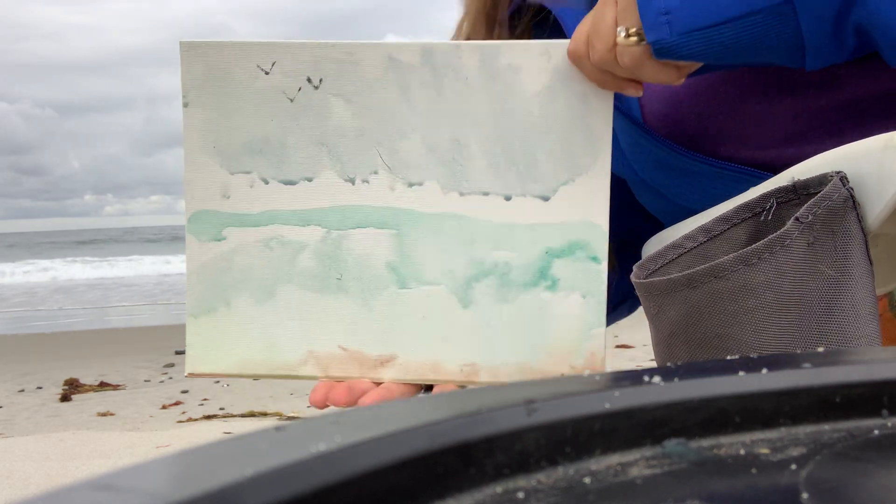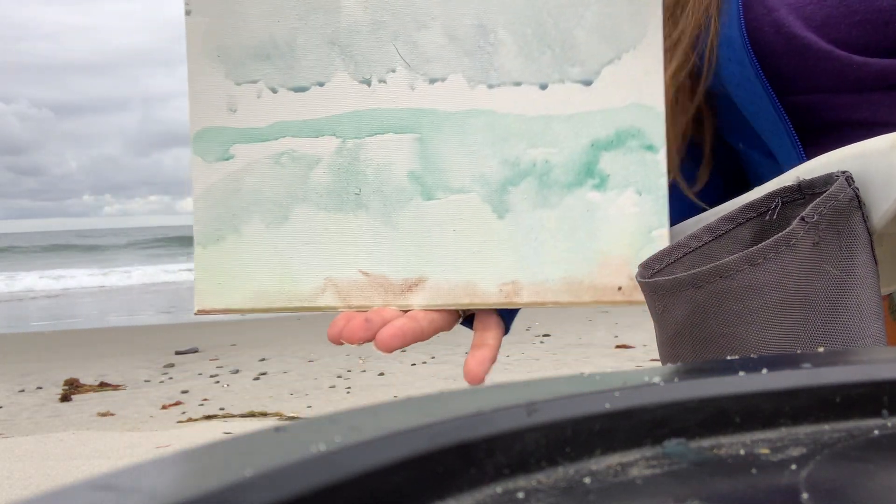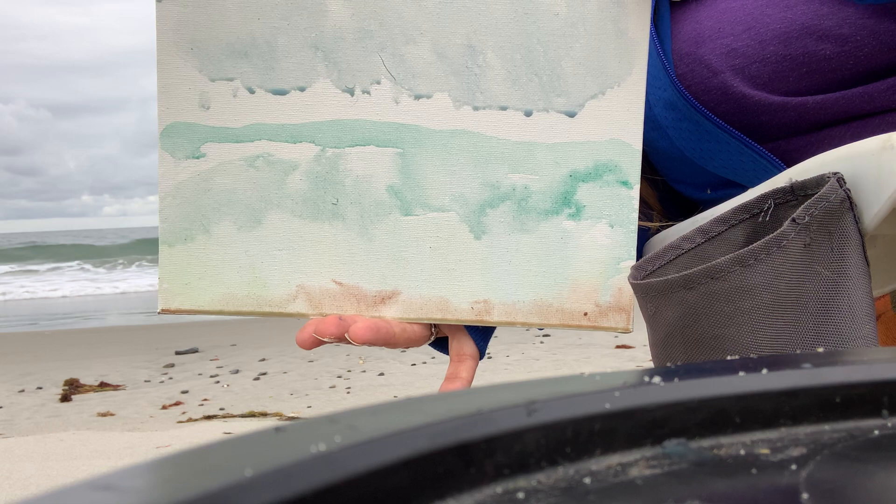Well guys, that's it for Painting with Kim at the beach. I can't wait to see your creations!